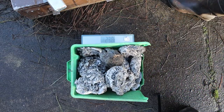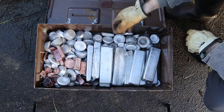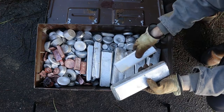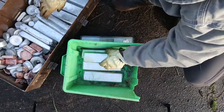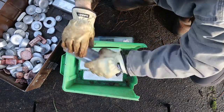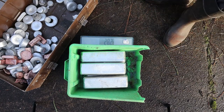The aluminum slag weighed in at 23.8 pounds. Next, I'd weigh the ingots. I welded up an ingot mold partway through the project because they just look cooler than the muffins. 28.2 pounds of ingots.